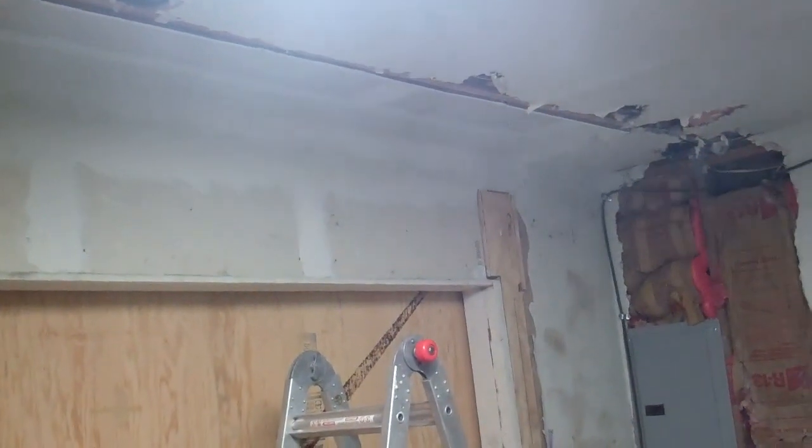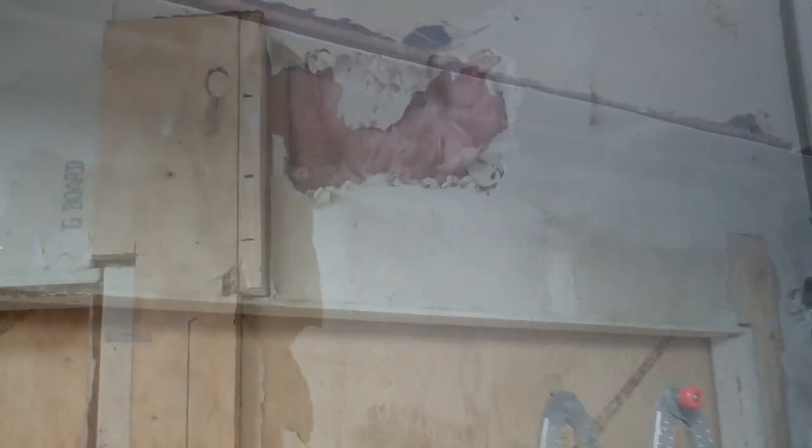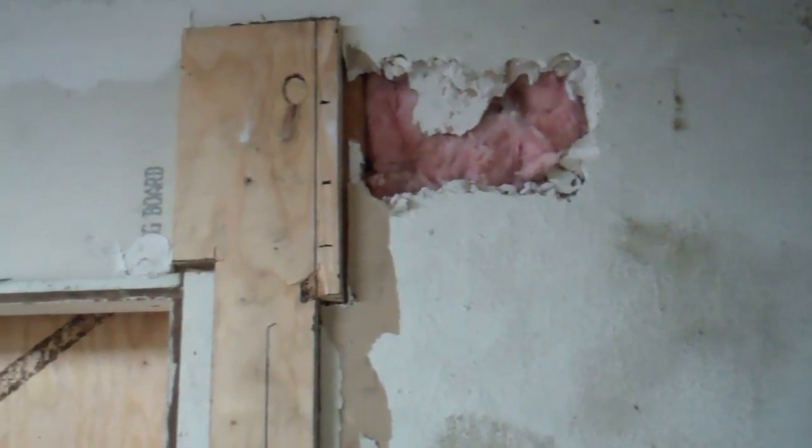I decided to redo the drywall since I'm spacing this out — it doesn't need to be the way I had it. I also put some lag bolts going into the header to make it stronger. I did that up in the attic too in two places.